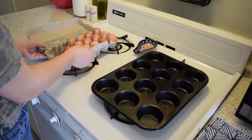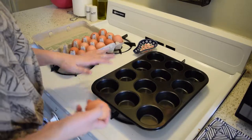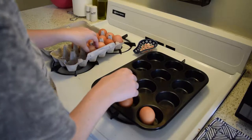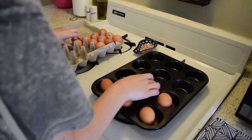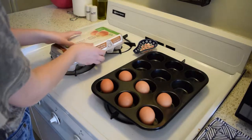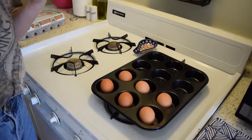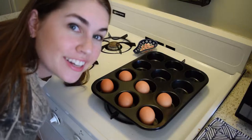We set our oven temperature to 325°F. Now we're going to take our muffin tin and place in all of our eggs. I'm doing six eggs because once they're hard boiled I'm going to split them in half, so there'll be 12. It's just me and Jacob so that's plenty. We'll wait for the oven to heat up, pop them in for about 30 minutes, and then they're done — no work whatsoever, so much easier.